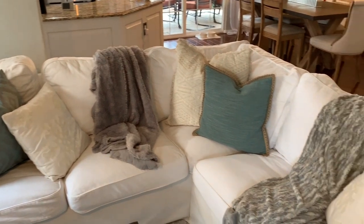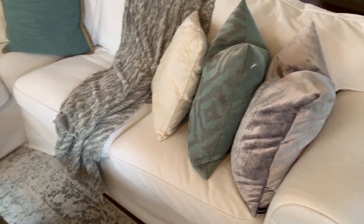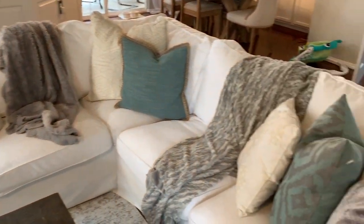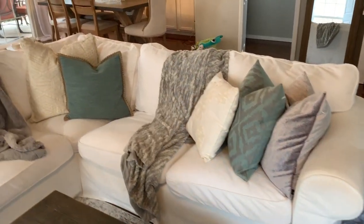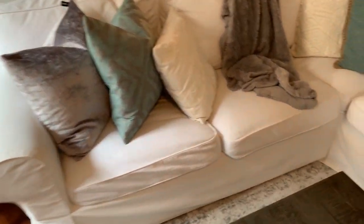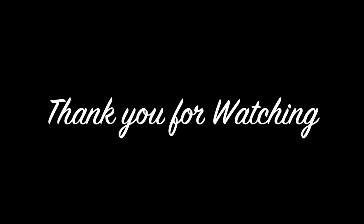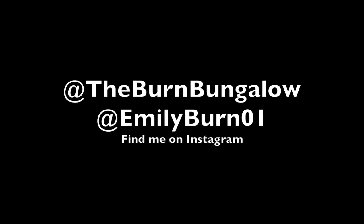I basically do this every couple of months whenever the couch looks a little dingy or dirty. If you're considering getting a slipcover couch similar to this one, or you already have one, I hope this is super helpful in figuring out how to clean it — pre-soak those stains, then wash again to get them super clean so you can have a beautiful neutral color palette and still keep it clean. Thank you so much for watching, don't forget to subscribe and find me on Instagram at TheBurnBungalow, and I'll see you next time.